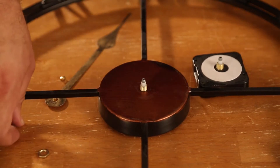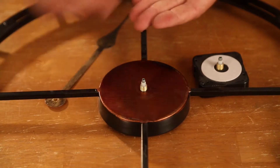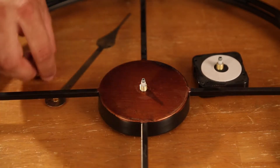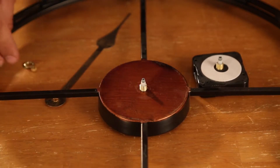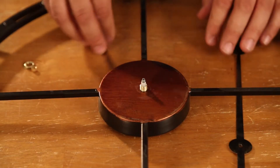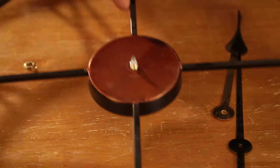There we go. It's important to keep these all in one spot so that you don't lose them. I'll keep them in shot so you can actually see it. Because you will need those again.